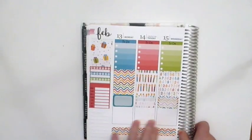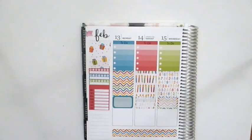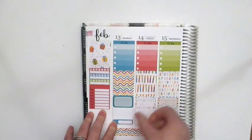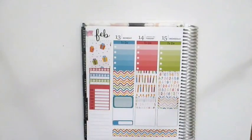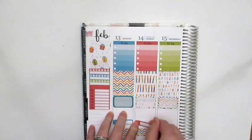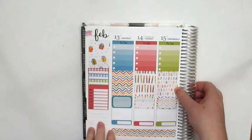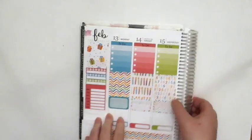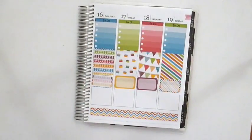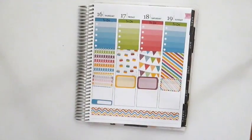I could have used the washi to cover that up but I wanted to use the half boxes — mix it up every once in a while. She's got this strip too. Now I'm going to use all of the labels for my dinners and I'm just going to put these down at the bottom — you'll see where I'm going with this. These are all just kind of plain. Sorry about that — the camera shut off but I was just putting in these little labels at the bottom, which I'm almost done with.